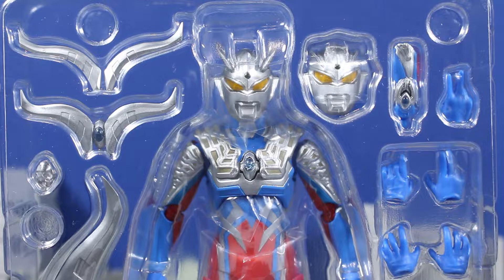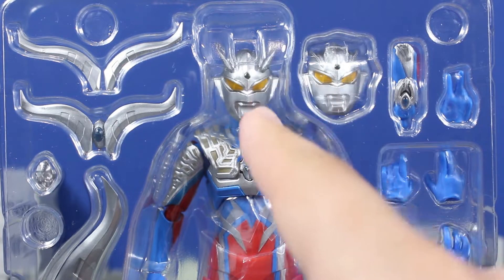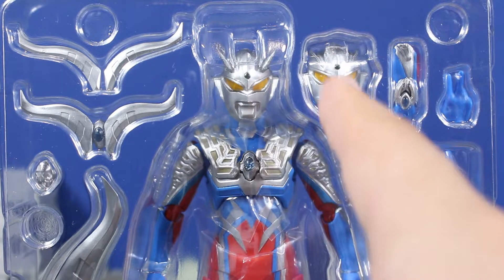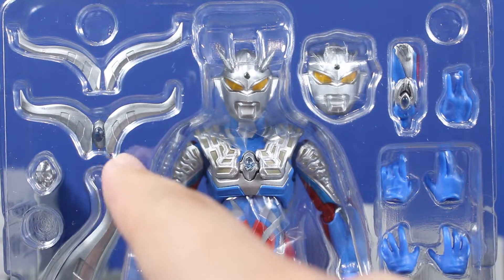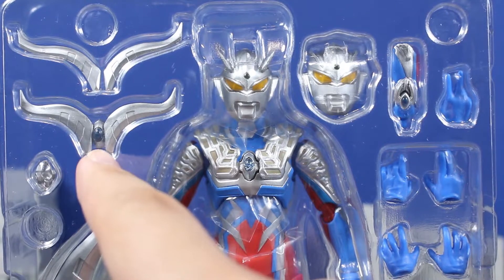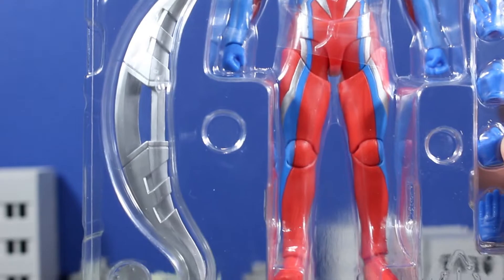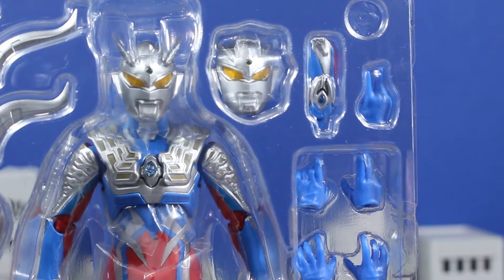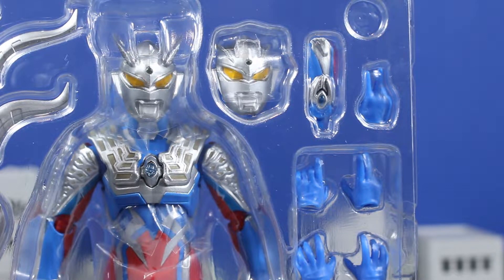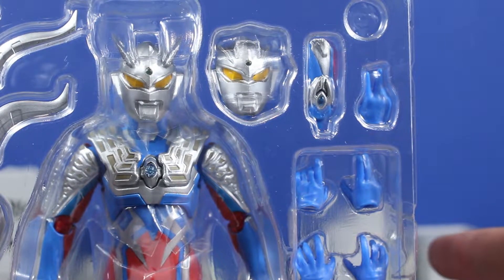The great thing about Ultraman Zero's release here is that he comes with a ton of accessories. He has the Ultra Zero Bracelet, two heads — one with the Zero Sluggers already on and one with the Zero Sluggers removed. The Zero Sluggers also come separately, as well as a combined version with the color timer that attaches to his chest. He also comes with the Zero Twin Sword and a ton of different hands. This guy's pretty stacked. We'll take a better look at those in the full review, which I plan on doing very soon.